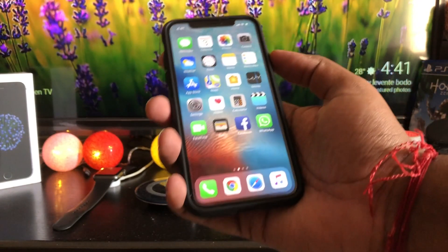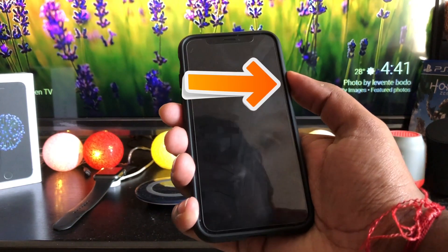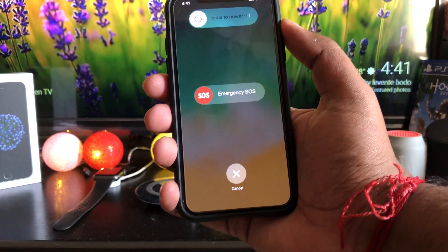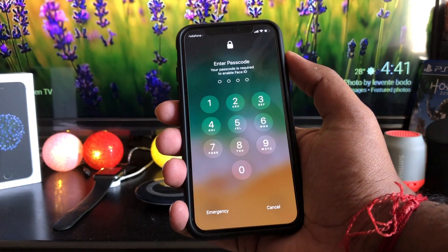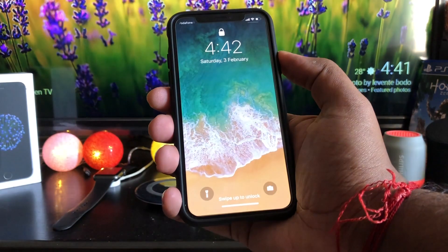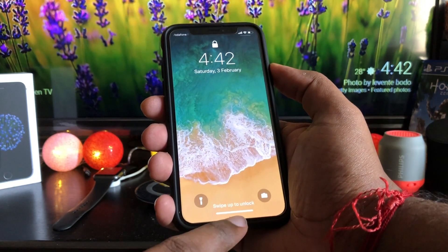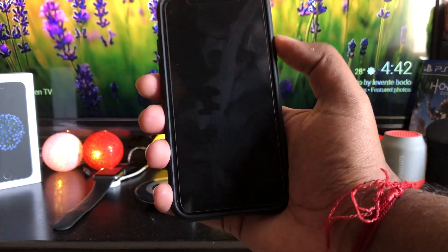If for whatever reason you find yourself in a situation where you don't want Face ID to be your primary form of security — like if someone could force you to look at your phone — you can quickly deactivate it. Quickly press the side button five times and it will automatically turn Face ID off and default to your passcode to unlock. Entering your passcode will reactivate Face ID.